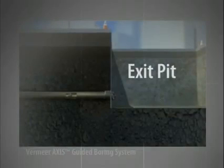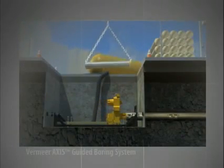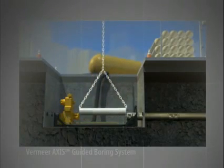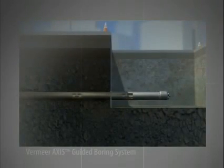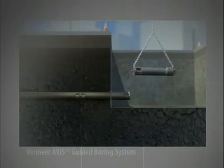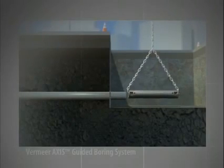After the drill stem reaches the exit pit, the drill stem sections are substituted for product pipe segments in the launch pit. In a similar fashion, the carriage assembly thrusts forward, pushing the product pipe segment through the bore. In the exit pit, as the drill stem is pushed through, segments are hoisted out of the pit. This continues until the final drill stem reaches the exit pit and the installed product pipe now lines the bore.